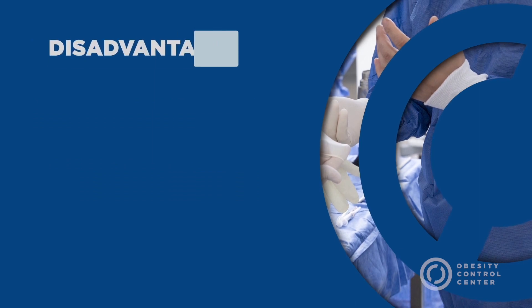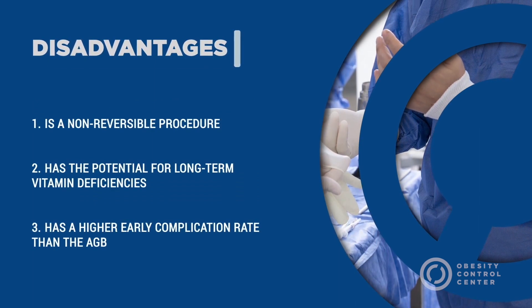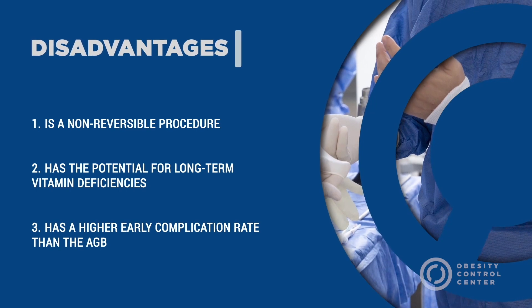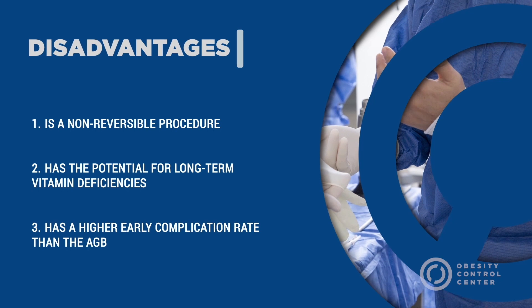The disadvantages include: it is a non-reversible procedure; it has the potential for long-term vitamin deficiencies; and it has a higher complication rate than the adjustable gastric band.